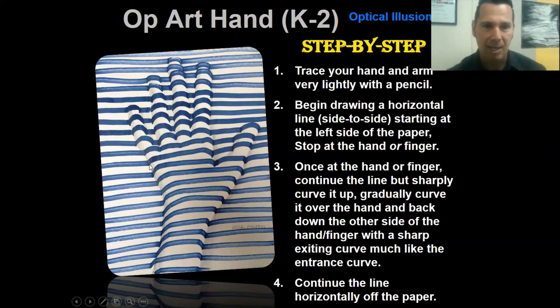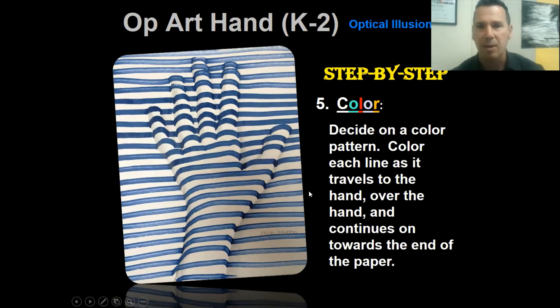Step two: you're going to begin drawing a horizontal line from left to right until you reach the finger or the hand, then stop. Don't take your pencil off the page. Wherever you stop at the edge of the hand, you're going to bump up over your hand and back down on the other side to give it a curved or raised illusion, then continue the horizontal line across and off your paper. Step three: once your line exits the finger, continue the line but gradually curve it up and over the hand and back down to the other side.